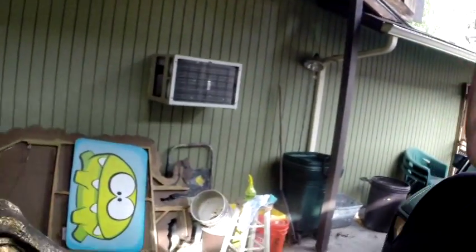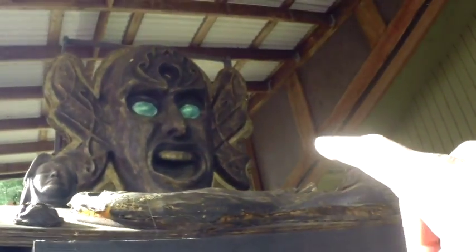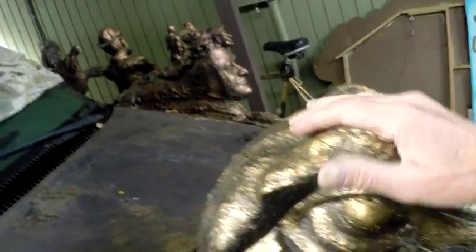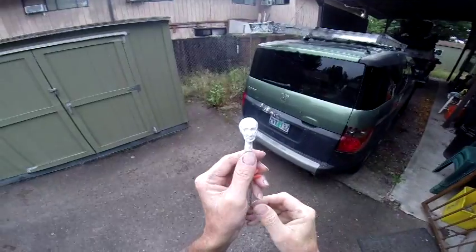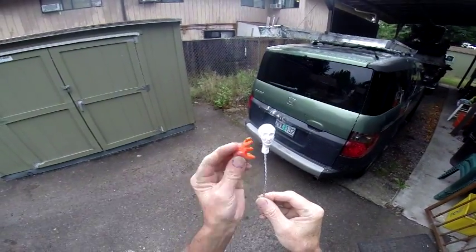I wanted to show you that too — I think it's coming out pretty good. I've got a lot of work to do on the van to redo it. I'm gonna repaint his eyes, I don't like those, and then do the same thing I did with the raptor up here with the gold. He does look like a Utah Raptor.